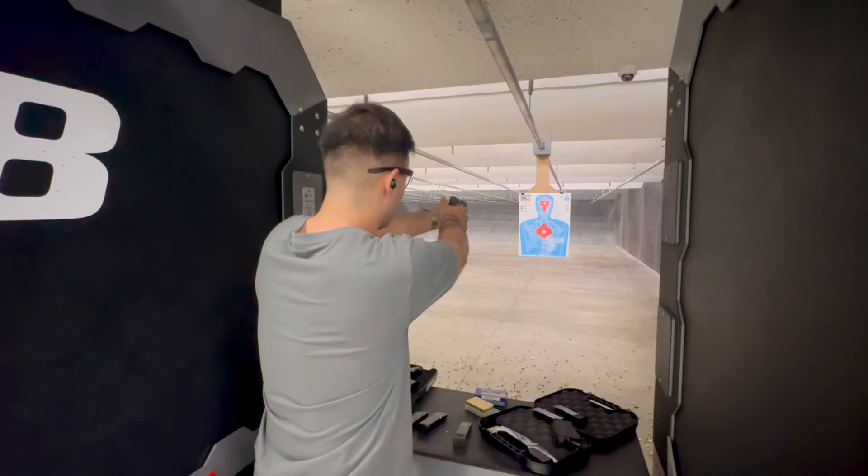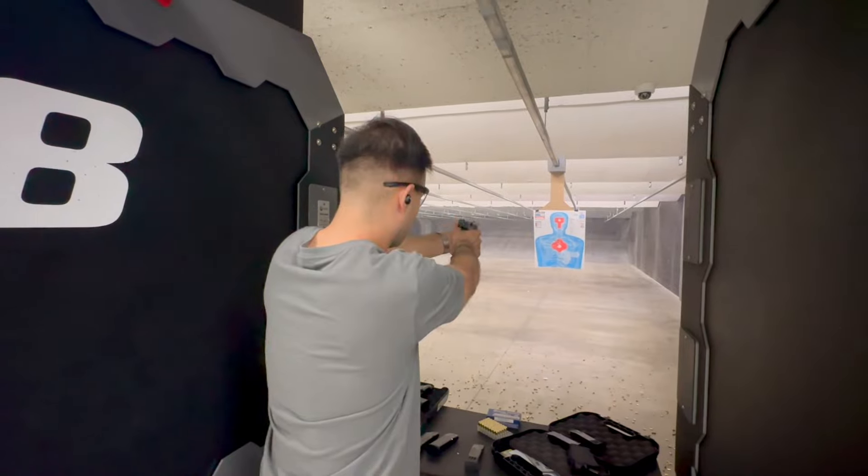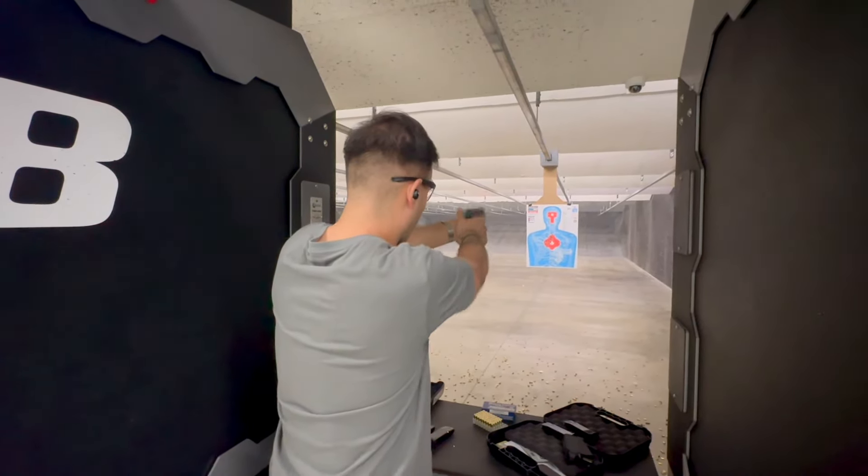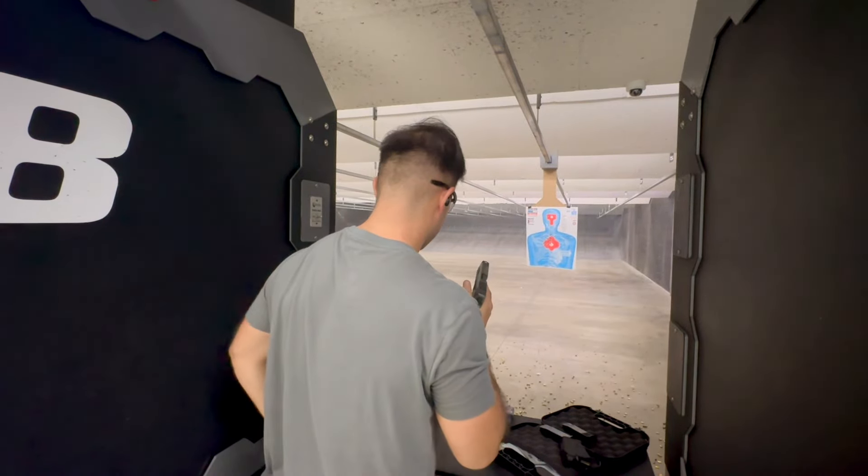Honestly, I don't think that should be an issue out of the box, because as you can see with my X Macro here, it's not really too much of an issue to rack that gun either. Both guns are clear and good to go. So the tightness issues are pretty much fixed on this gun — it just needed to be broken in more. Reliability has never been an issue; this gun has worked right out of the box without any malfunction, which is absolutely phenomenal.